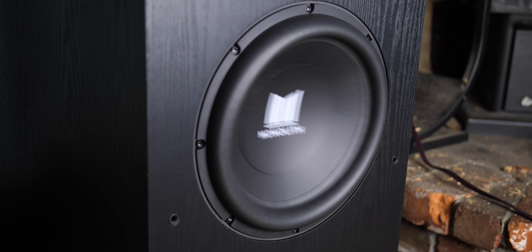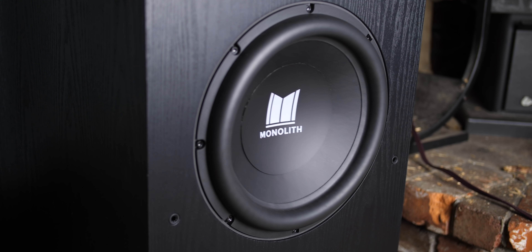If you're looking to upgrade your subwoofer, you need to put the Monoprice Monolith 12-inch THX certified subwoofer on your shortlist. We're going to check it out right after the jump.